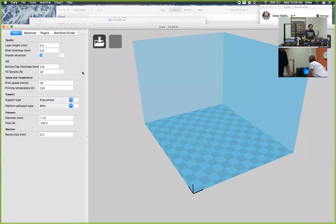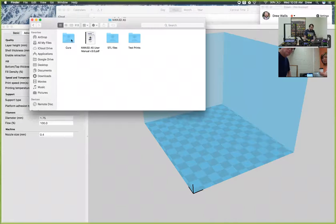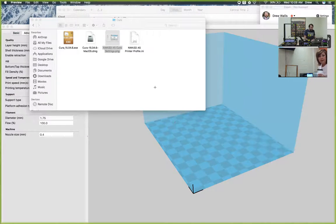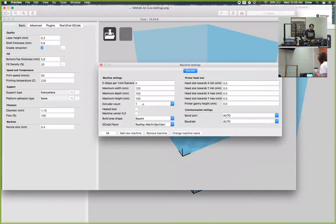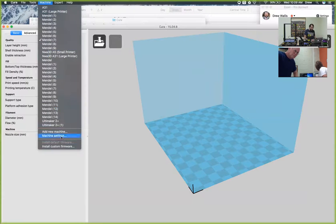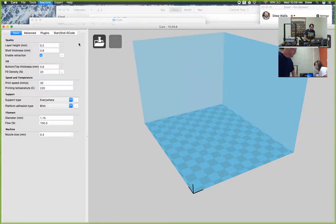So you'll have Cura, and Cura has to be set up all the way down for your particular printer. One of the biggest things you want to make sure is that the size of your build area is set to the proper amount. That's found when you're looking inside of the Cura folder in your SD card. And it's really, really important that these settings are correct, because if they're not correct, that's one of the first big troubleshooting issues that can arise.